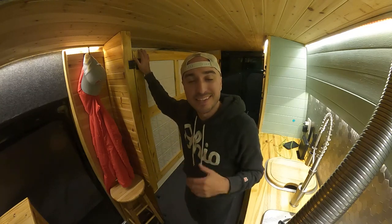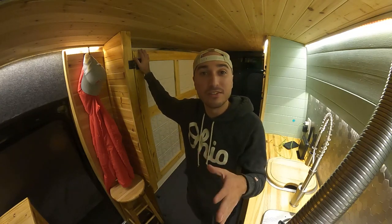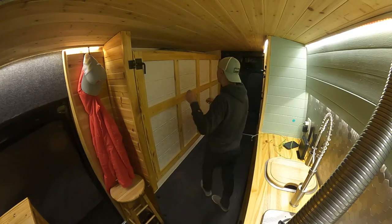How do you cram a Murphy bed into a camper van? It's easier than you might think, and I'm going to show you how in this video.